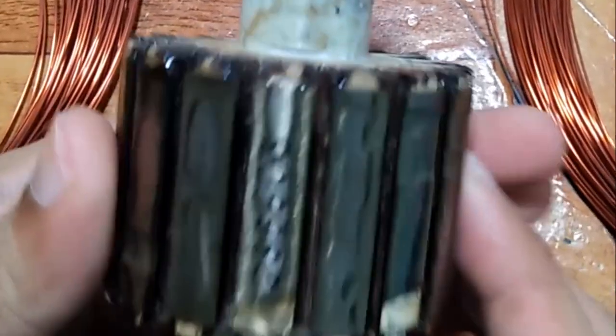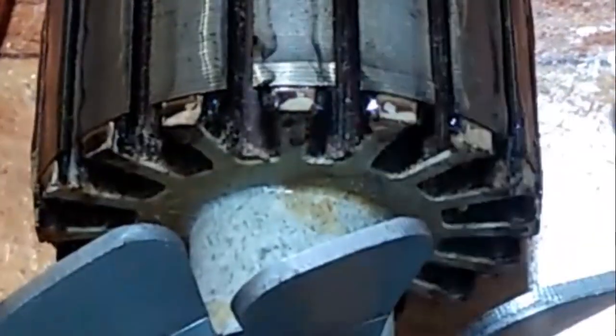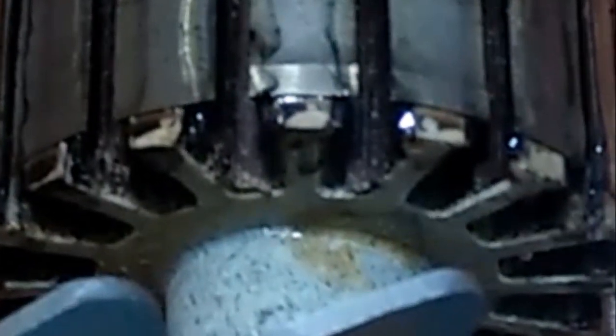So, armatures already have an insulator. The problem is that if we do try to remove the wires, there are times when the insulation gets damaged and needs replacing. The same goes to the field coils. Almost always, the insulation needs to be replaced as we remove the wires.